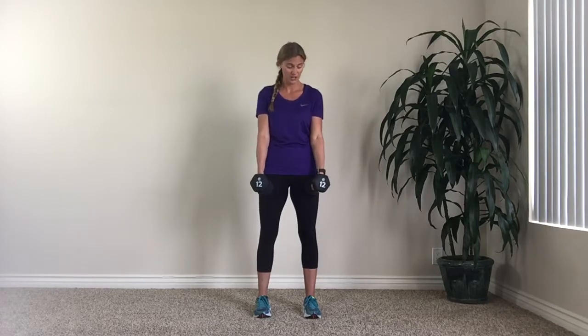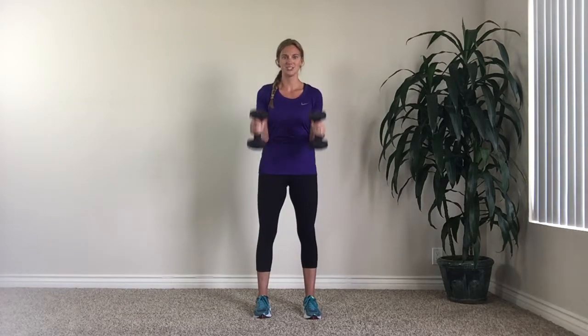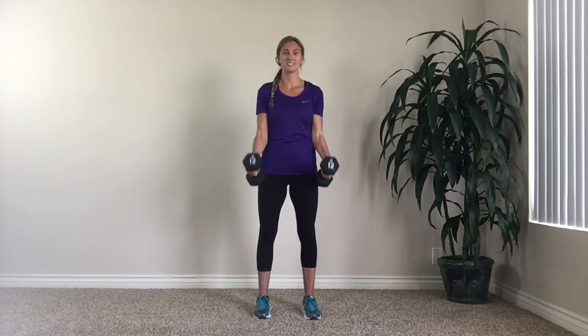Next, you're just going to turn and rotate your weights so they're facing forward — these are called hammer curls. It's the same motion: straight up and straight back down. As always, make sure you're fully extended. And there you have it — two different variations to bicep curls.